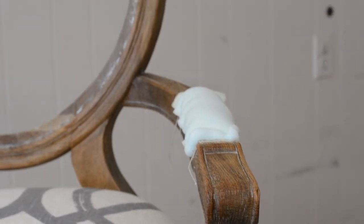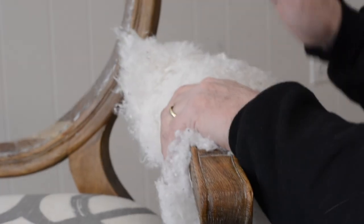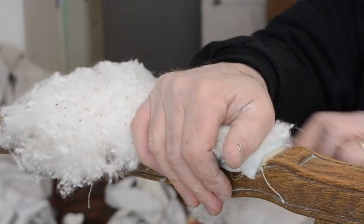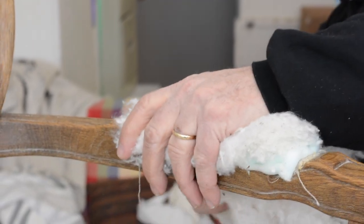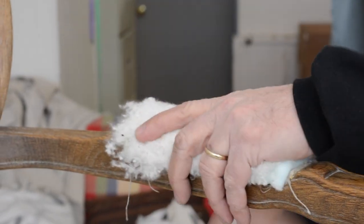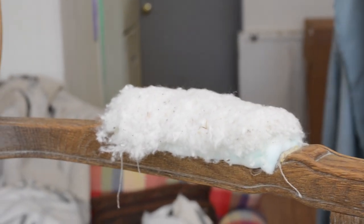Foam will duplicate the feel of horse hair if you do it properly. So I'm going to take about a half a layer of cotton. The nice thing about cotton is that as a batting, the only thing you have to do is trim it with your hands. You don't have to staple it, so you don't need a whole row of staples. If you did Dacron, you would have to staple it. That's another reason why I'm choosing cotton as a batting.